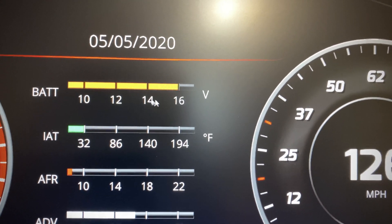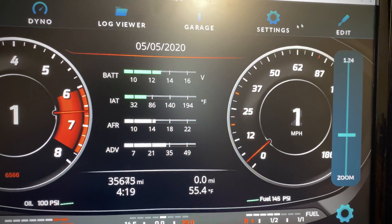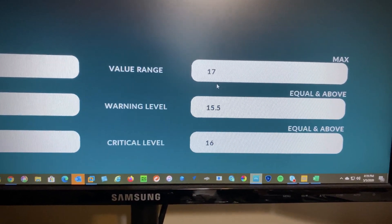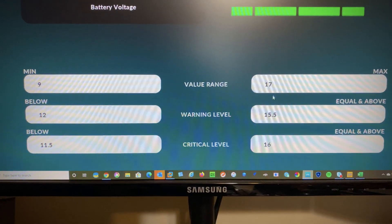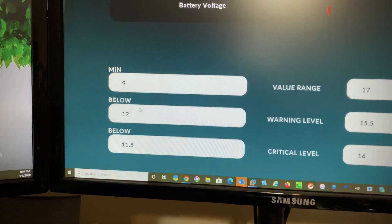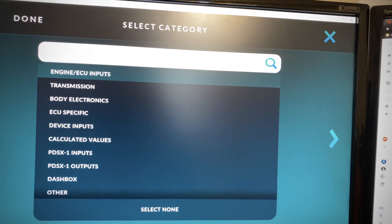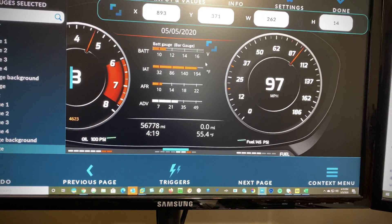So if the battery is under charge it'll be red, when it's in the charged range it's green, and if it's overcharged it's red. To change the warning levels, click on Edit, click on the battery, but this time click on Input Volumes — this is where the ranges are set. We have the range up to 17, warning level 15.5, and critical 16. For below, we have 9 and 12. These values are automatically filled in when you click on the battery and pick it, which is really helpful.